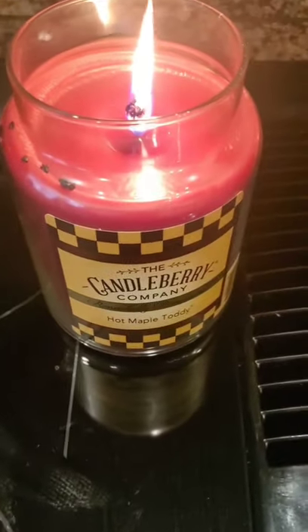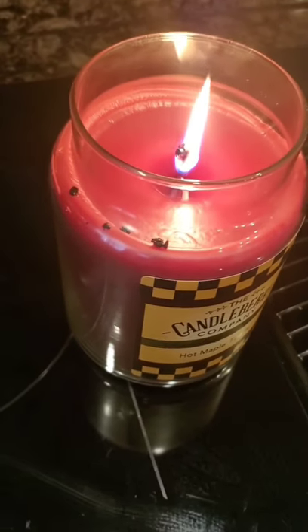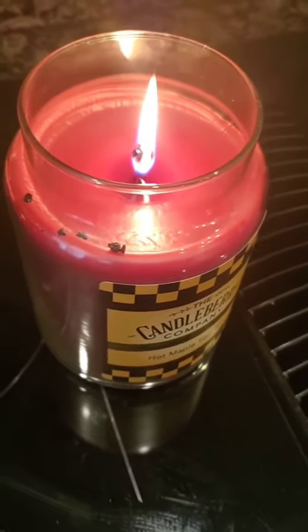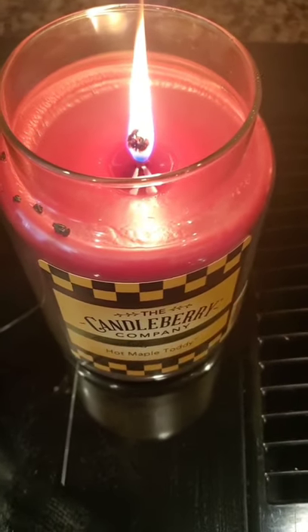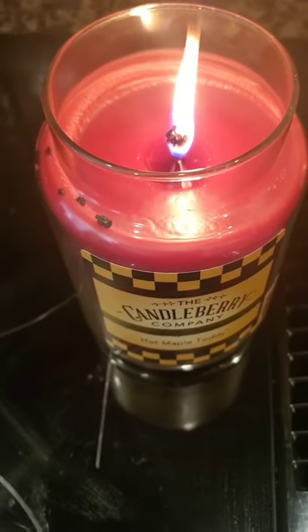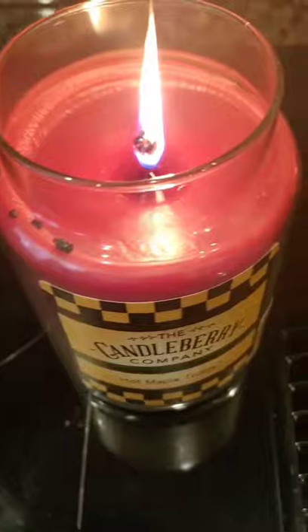I started this candle out by burning it two times, not all the way to the edges, because what we are trying to do is cause the candle to have that nice thick one inch wax doughnut around the edges. I've started with a long wick and a nice hot flame so we can try to get there quickly. I'm going to burn it for about 30 minutes.